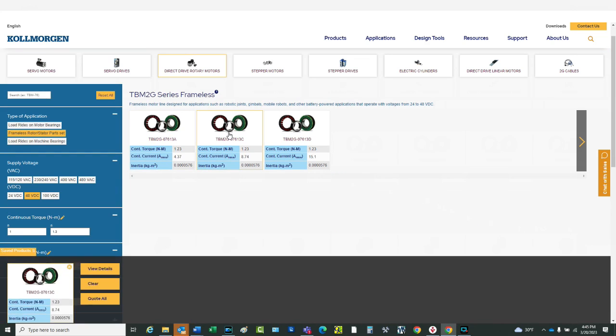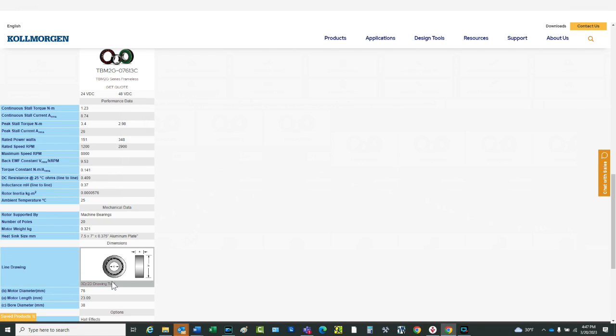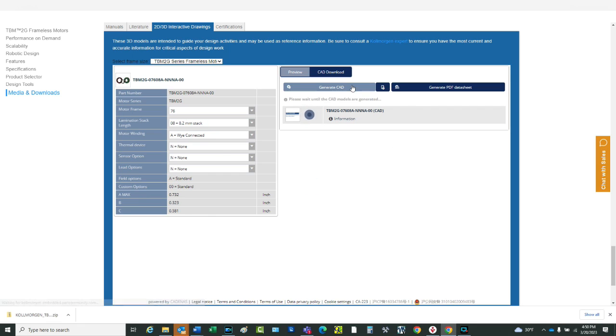When the motor is clicked on, a view of the details of the motor appears. We look at the 3D drawing or download a CAD file for use in our machine design.